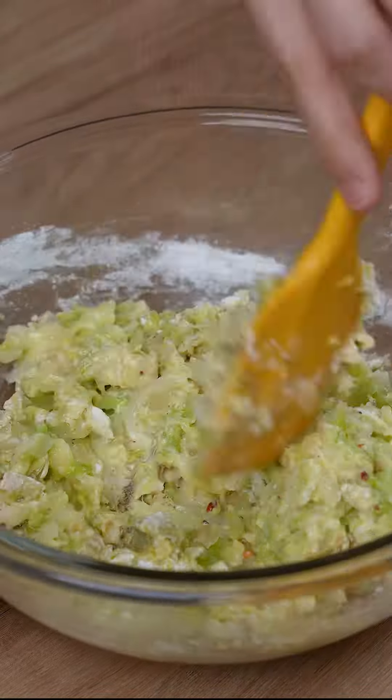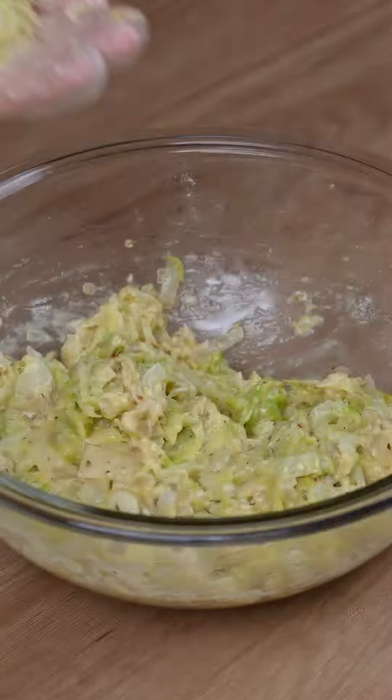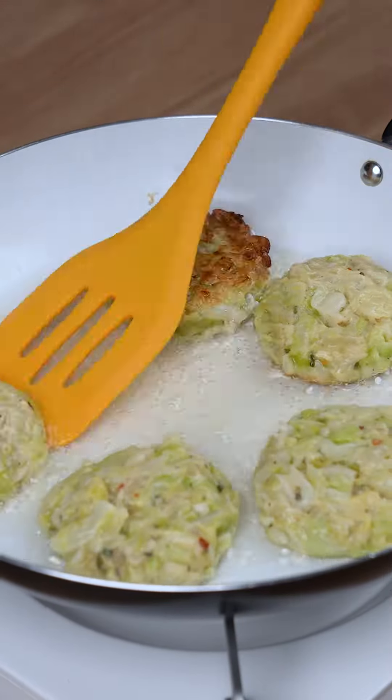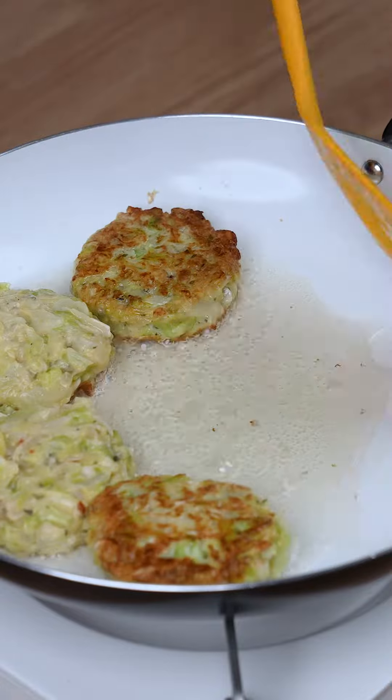Get a small portion of this mixture and shape it into a small ball. Once the oil is hot enough, add the cabbage balls and fry them. Fry each side for about two to three minutes.